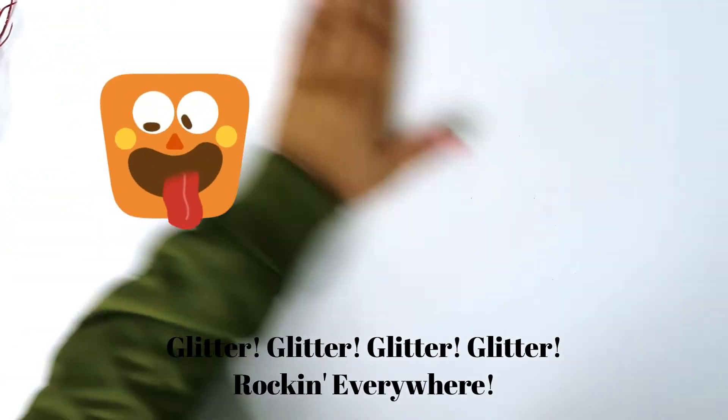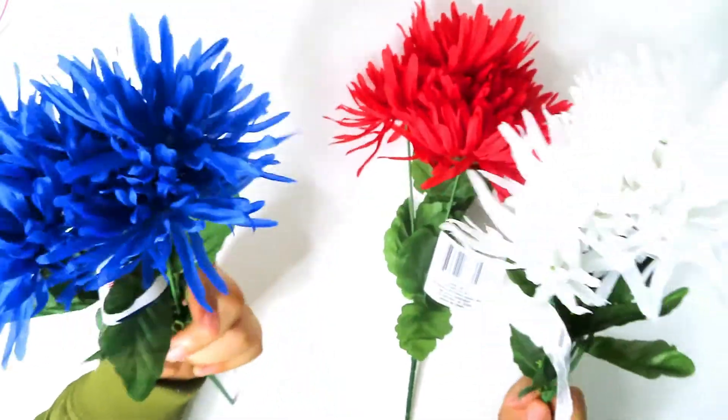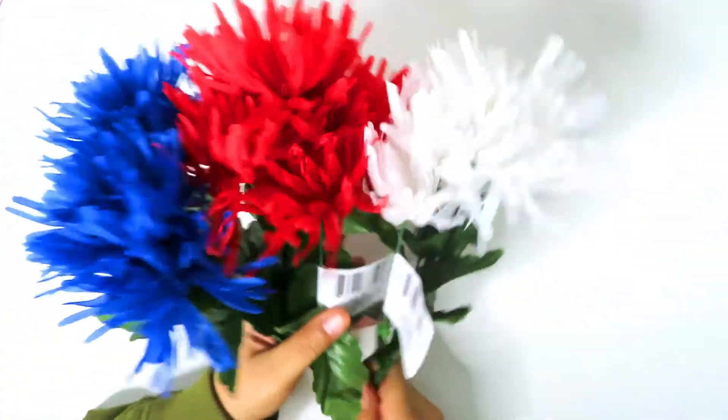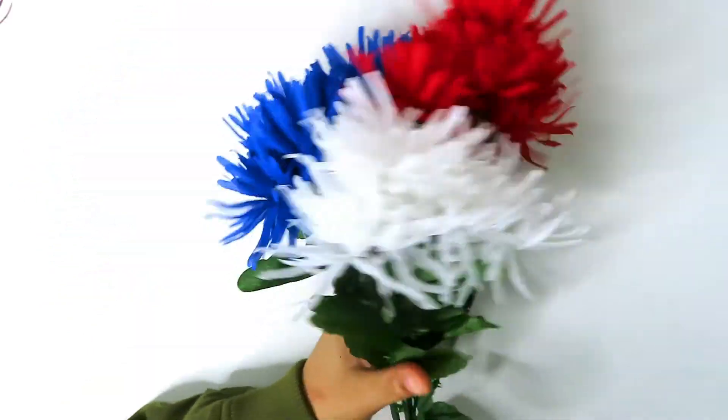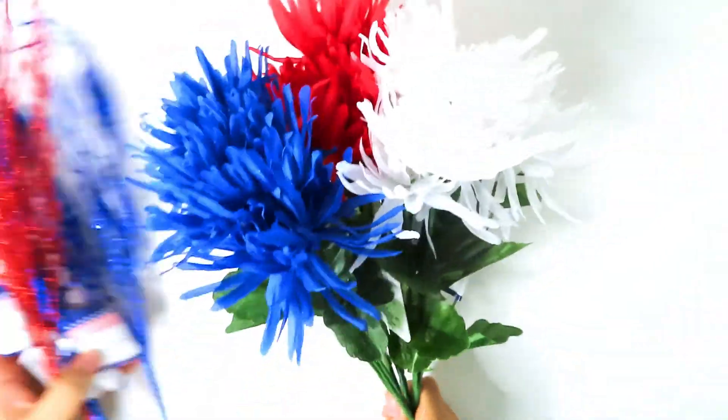The next thing I got was these mums from Dollar Tree. I thought these were really pretty flowers — red, white, and blue. They're festive and they'll go either in a vase or in my wreath with beads.